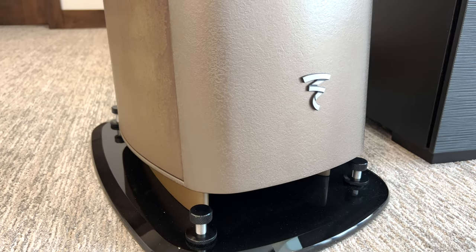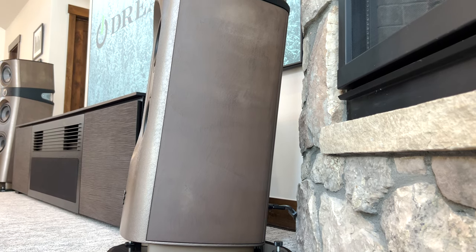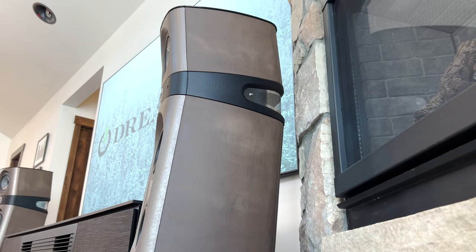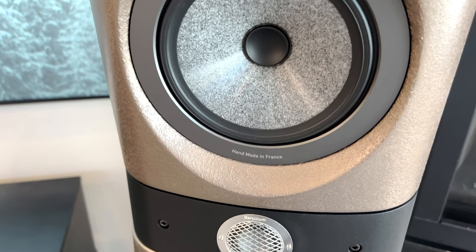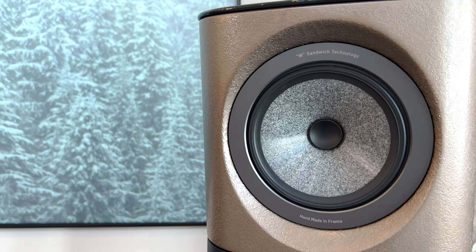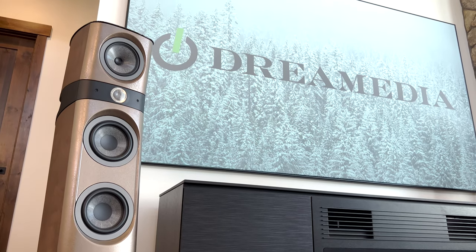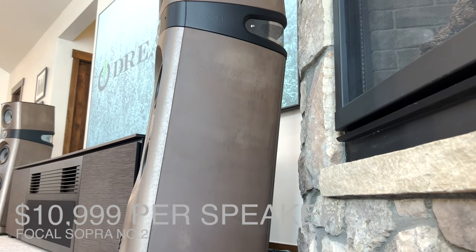The Sopra number two limited edition brown concrete, featured today, has a metallic bronze front panel and chocolate-colored concrete sides. The concrete finish blends seamlessly into any interior — it is a work of art bringing a modern look to living spaces. This is not a small speaker: it measures 47 inches by 14 inches by 21 inches and weighs 122 pounds. The frequency response is 34 Hz to 40 kHz with a low frequency point of 28 Hz, sensitivity of 91 dB, impedance of 8 ohms, and a crossover frequency of 250 Hz to 2000 Hz. The Focal Sopra number two comes in at $10,999 per speaker.